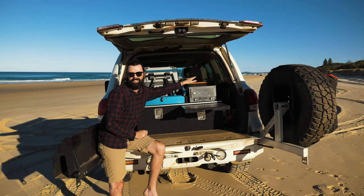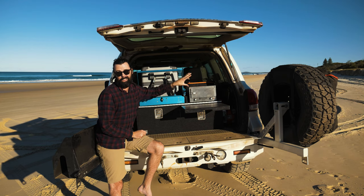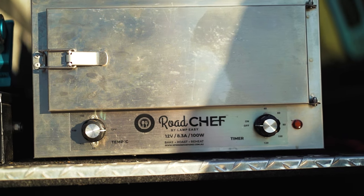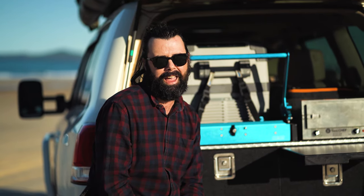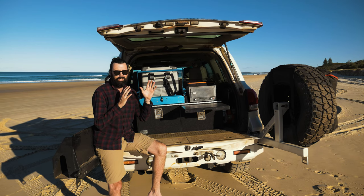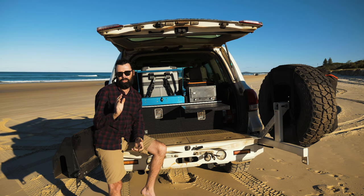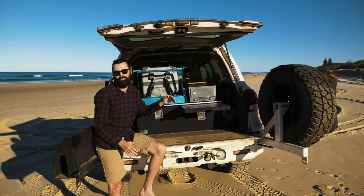Next to the fridge is my favourite addition: my Road Chef 12-volt oven. This thing is a little ripper and I cannot recommend it highly enough. There's nothing better than throwing some frozen pizza slices or frozen pies in the oven after breakfast and knowing lunch is cooking while you're out at the beach. There are a lot of reviews comparing the Road Chef and the Travel Buddy — I'll link a good one below — but personally I think the Road Chef is the best of the two.